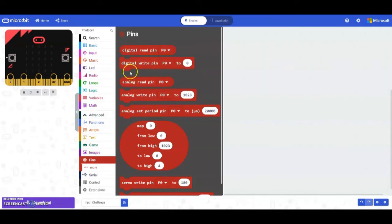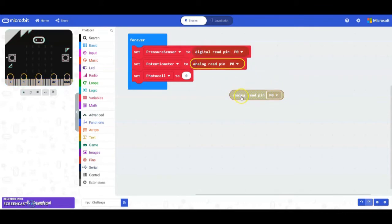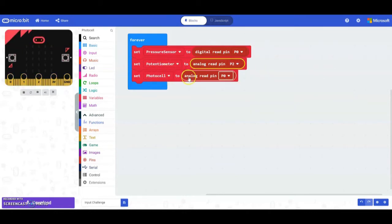We're going to need one digital read and two analog reads. The analog sensors are the potentiometer and the photocell; the digital sensor is for pressure. Replace the zeros with the read pin blocks. The pressure sensor should be digital read pin 0, the potentiometer should be analog read pin 2, and the photocell is analog read pin 1. You can reorder these if you like, but it doesn't really matter as long as all three are there before we start our conditions.